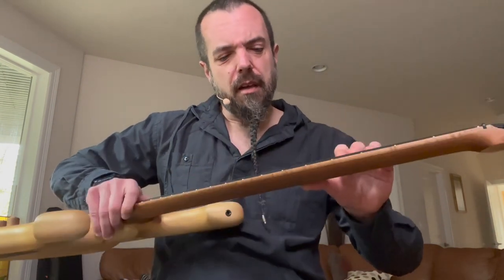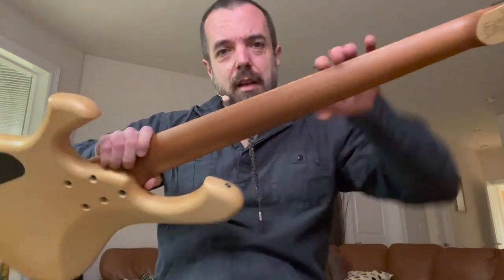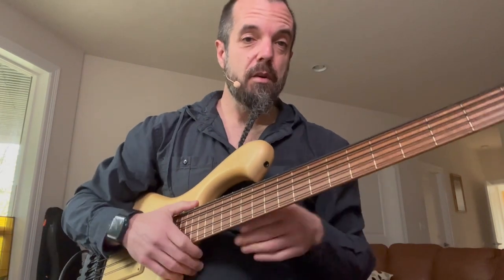Roasted flame maple fretboard, roasted maple neck, ash body. Kind of a butterscotch, vintage white vibe going on with the coloration, which I'm loving.